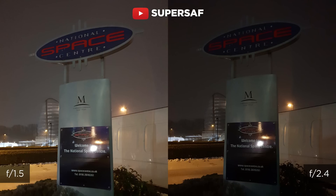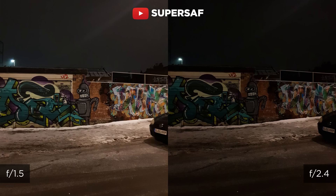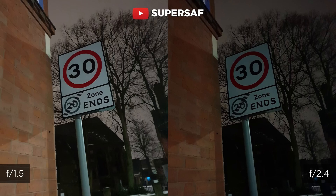I actually went out yesterday and did a few tests in low light. I kept all of the other settings the same — the only thing that I changed was the aperture. And as you can see from these examples, with f1.5 you can actually let in so much more light and get a much brighter image, which is absolutely awesome.